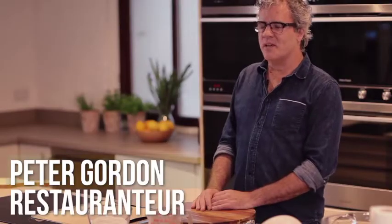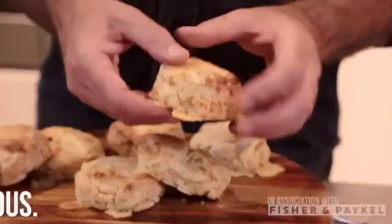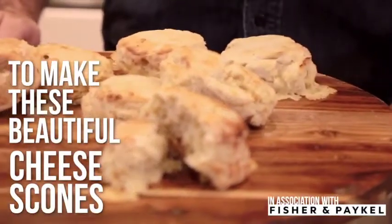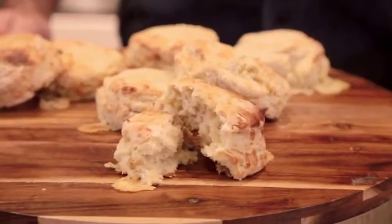Hello, I'm Peter Gordon. I'm a chef and a restaurateur, and I'm from New Zealand. In New Zealand, we're fanatics about scones, especially cheese scones, and everyone has their favourite recipe, and this is my one.